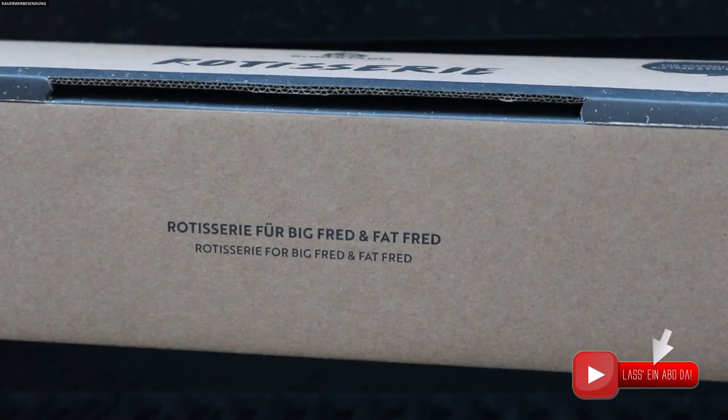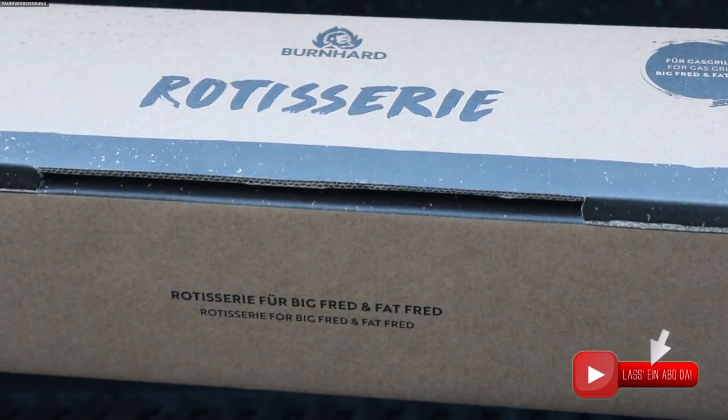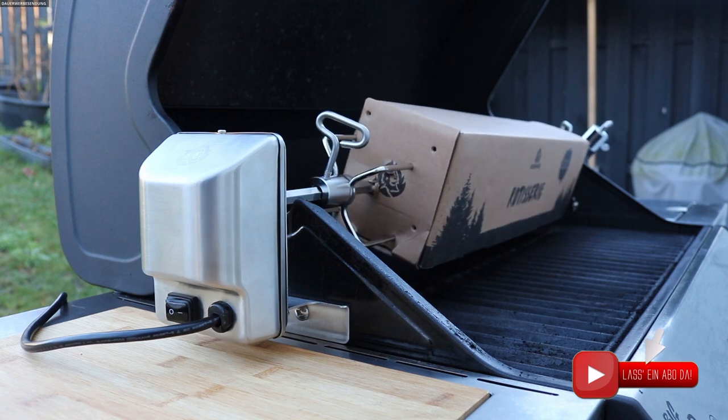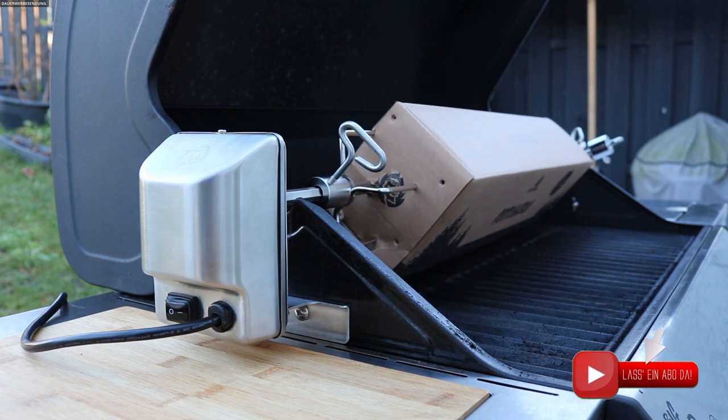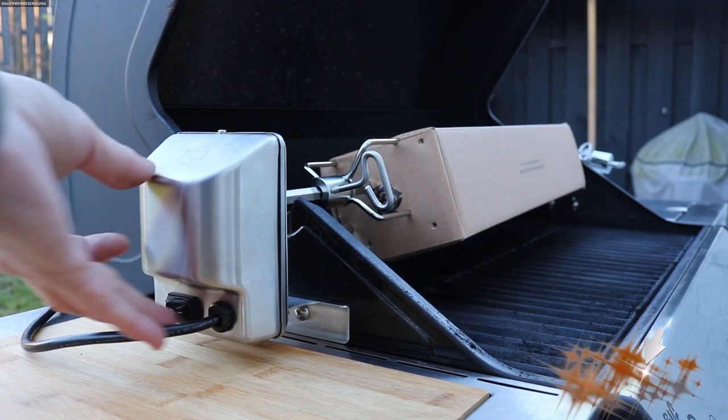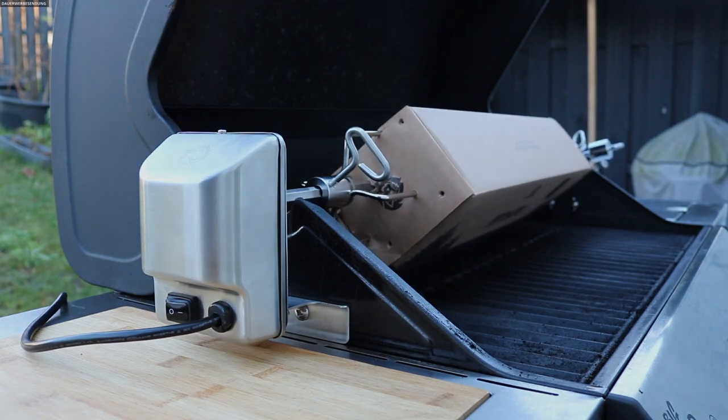Ja und im Prinzip können wir jetzt loslegen. Wie ihr seht, die Rotisserie dreht sich – die Rotisserie für Burnhard, für den Big Fred und den Fett Fred. Und wenn ihr die Drehrichtung vom Spieß einmal ändern wollt: zweimal nacheinander kurz den Schalter betätigen und das Ganze geht rückwärts.